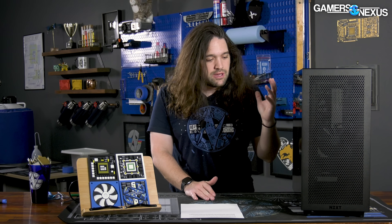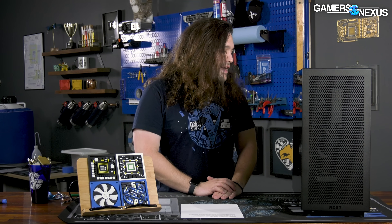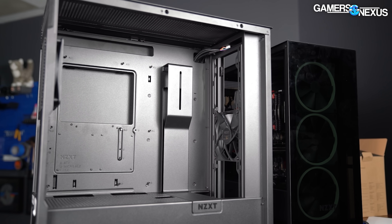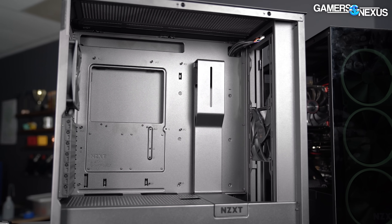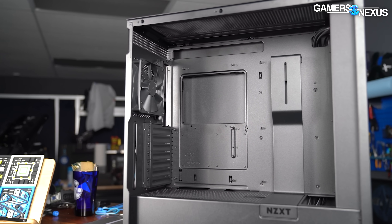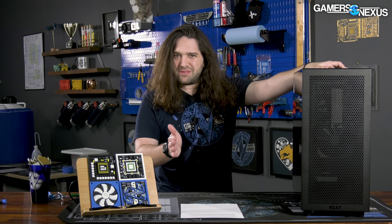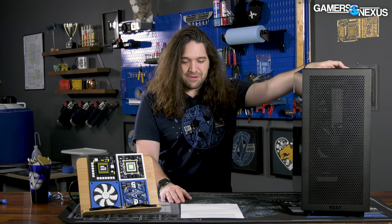The cable management is good. The build quality overall is pretty sturdy and solid for the materials choices, the way the structure feels, the panel thickness and quality, and the layout is pretty good as well, which lends itself to good ease of installation features. It starts us off on a positive note for an NZXT product, which is great, because it's been a little while since we've had something we felt really strongly about in the positive direction from NZXT.